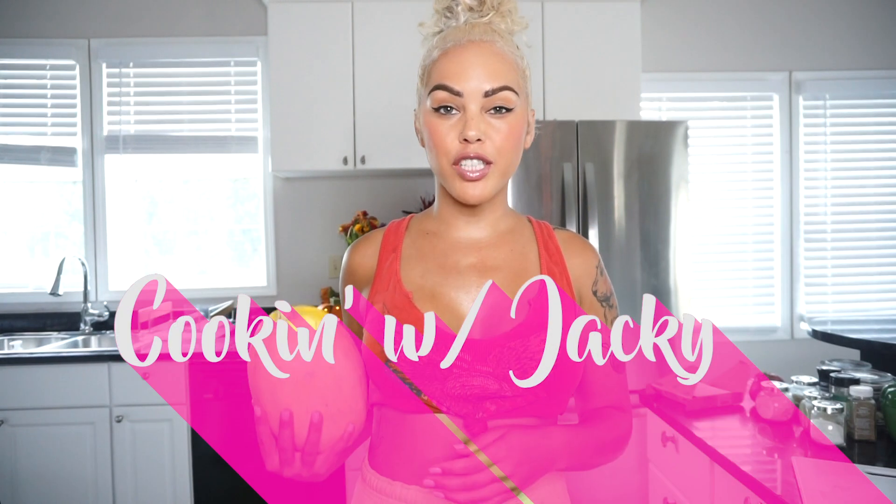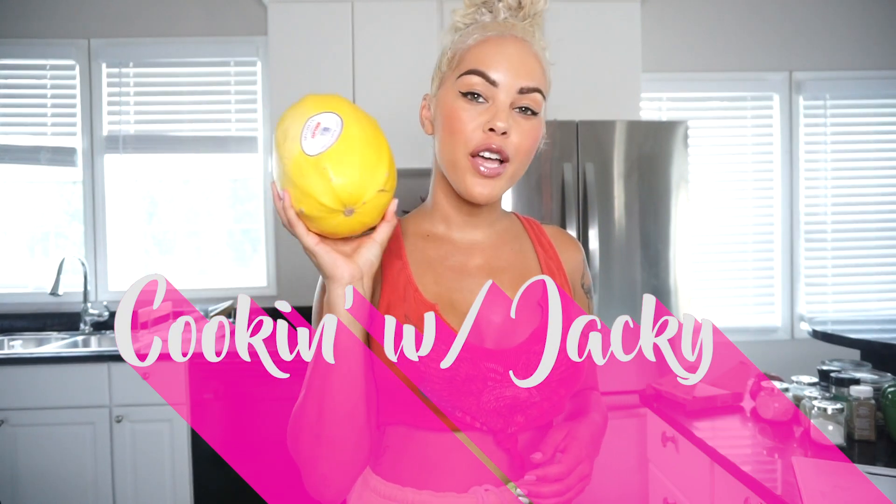Hello, welcome back to my channel! Today we are doing Cooking with Jackie and we're going to be making squash spaghetti. So if you want all those carbs and starch, I'm going to show you how to make it with this beautiful spaghetti squash. They are in season — you've probably seen them in grocery stores and wondered what to do with them. We're also going to make my spaghetti sauce, so let's go!